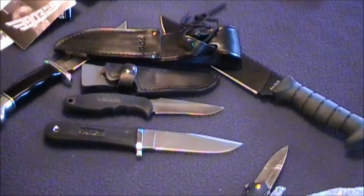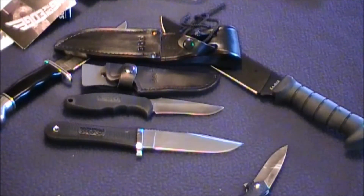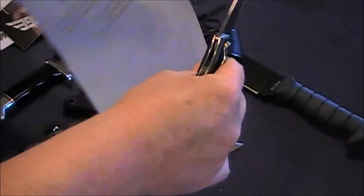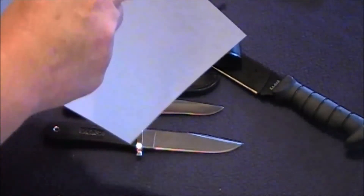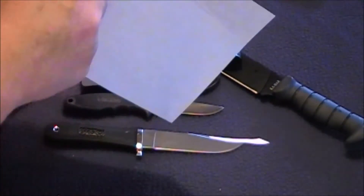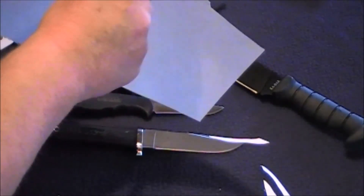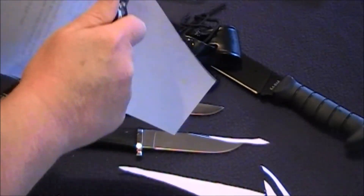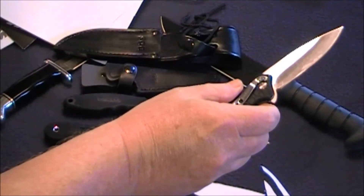One more thing — this is my Kershaw that I had lost and found. I wanted to see how sharp it still is after three months of use. I've been cutting a lot of things with it. You can see there's goo and crap on the blade. It's not as sharp as when it came out of the box, but between all the cardboard cutting and everything, it's still doing a pretty good job. Not bad for a budget knife — I only paid twenty dollars for it with shipping and tax.